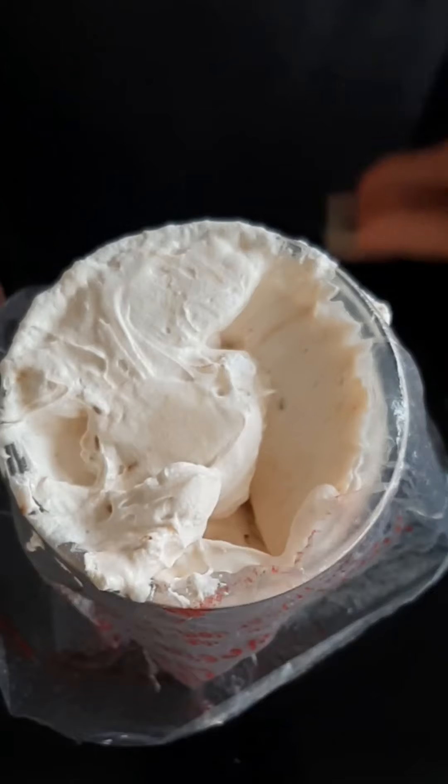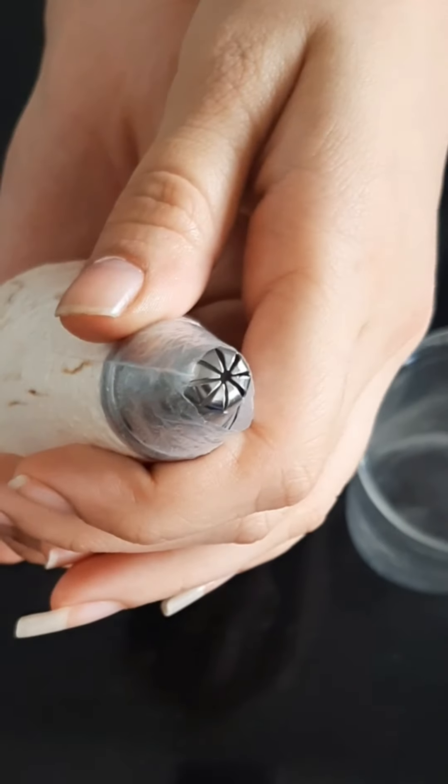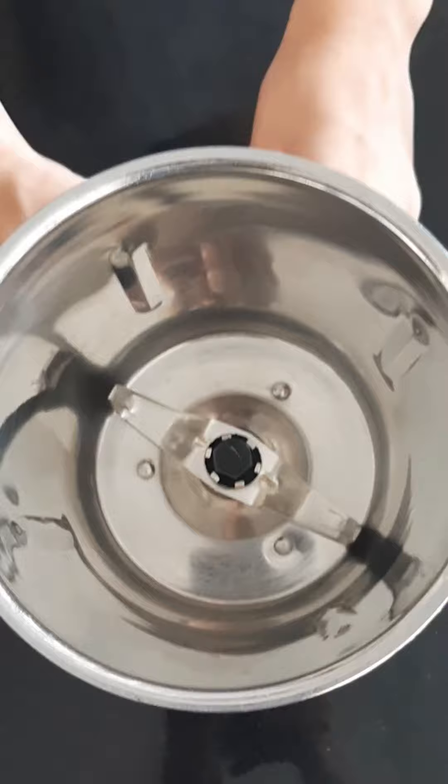Now transfer the whipped cream into a piping bag. If you're not using whipped cream, you will just require one teaspoon of coffee powder, not one plus one-eighth teaspoon. I'm using a closed star tip nozzle with eight openings.